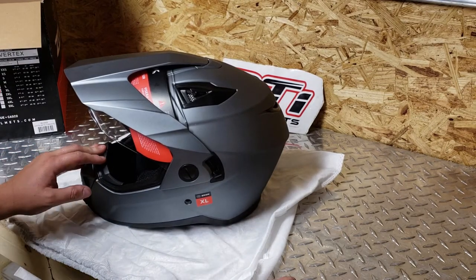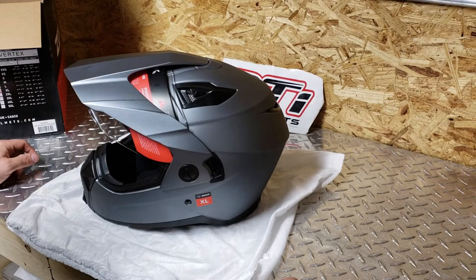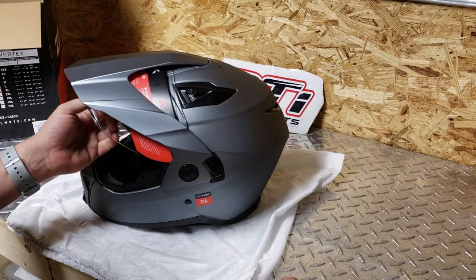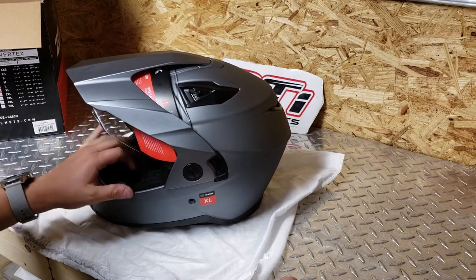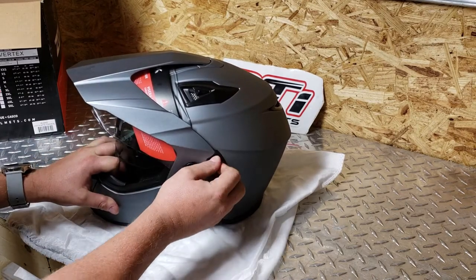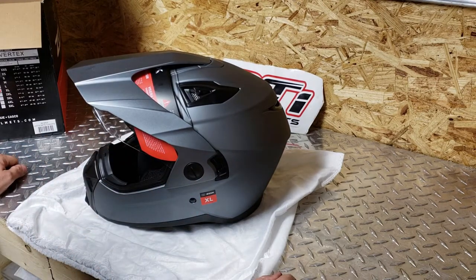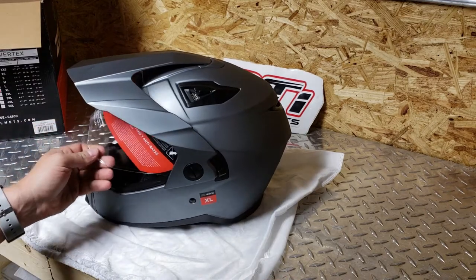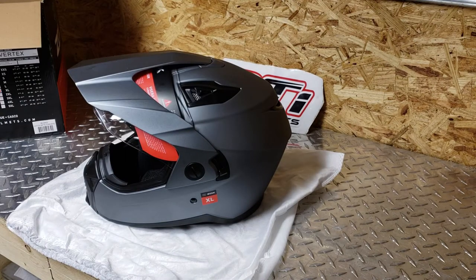It's got direct venting with on-off closures for the mouth vent and the rear exhaust venting. It's an anti-scratch shield with easy removal for use in most goggle types. It's got the SVS sun visor system with anti-scratch. Quick release chin strap — I showed you that. Removable, washable, anti-bacterial treated interior. Can be used with or without peak and shield combinations for multiple looks and uses. Like I said guys, this will come right off so you can use motocross goggles with it or whatever you want.